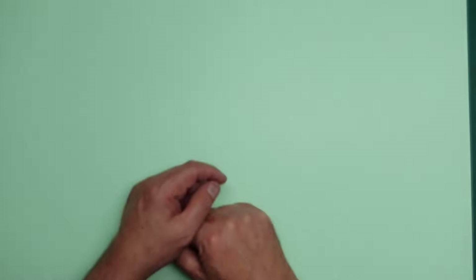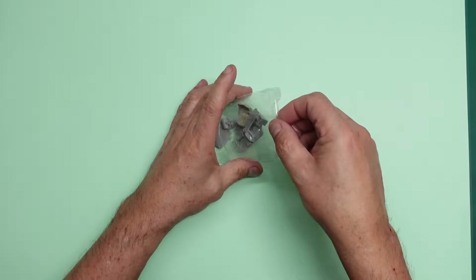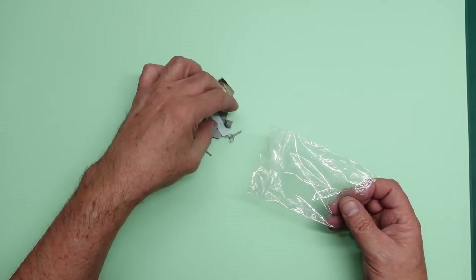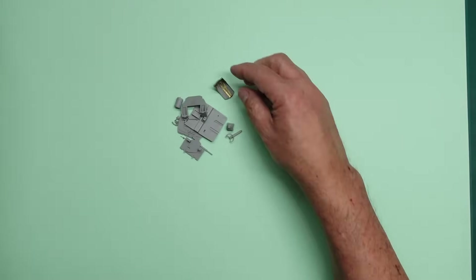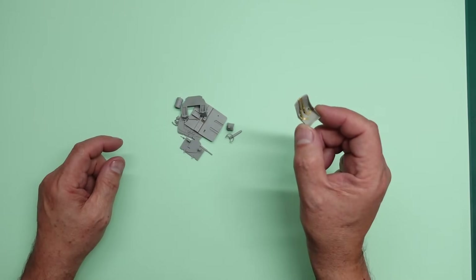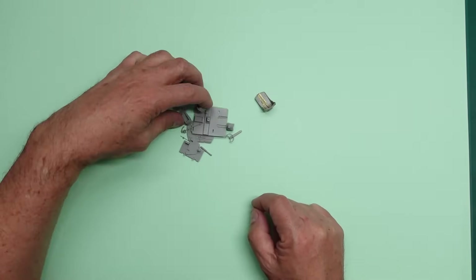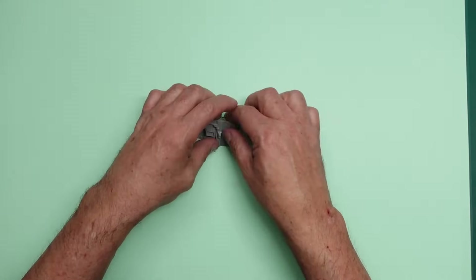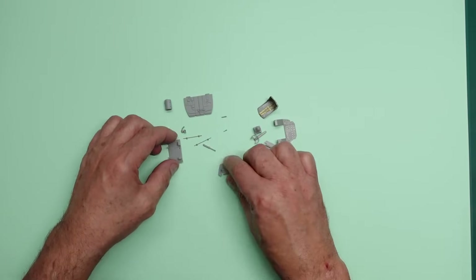Hello guys, welcome back to the channel. I hope you enjoyed part one of this build where we put this cockpit together. Here we now have part two, and as you can see it's just like going back to the beginning of part one, other than we have the seat already done with its belts in place. I stripped the seats and everything - I should have left the seat painted because we've got to do it all again to build this up with the Eduard set.